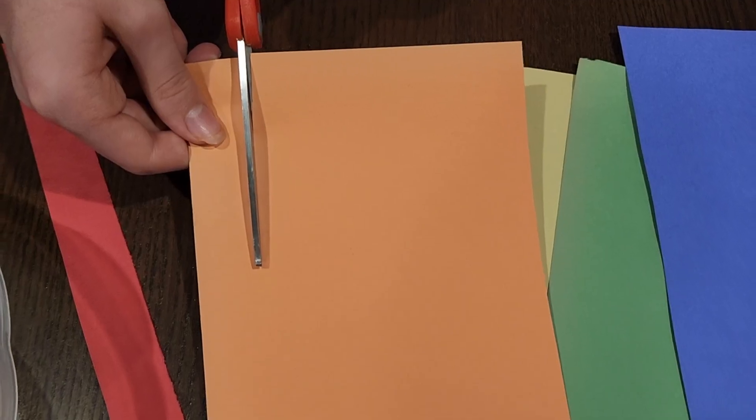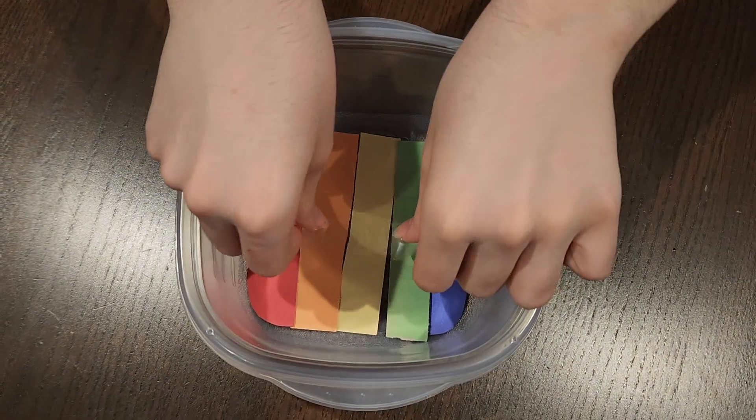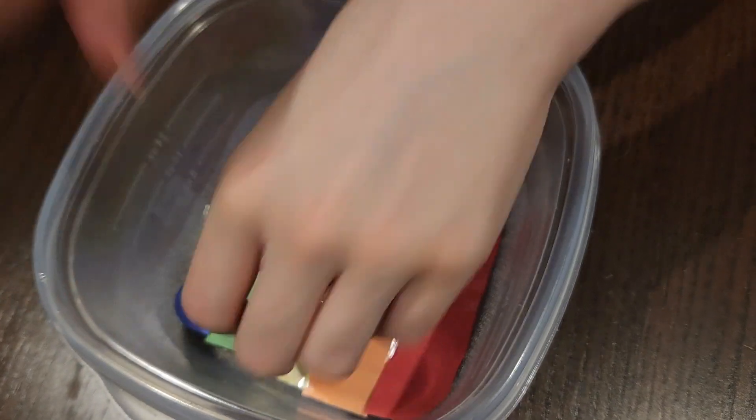Now let's start by cutting out the colored filters. We'll need one for each Skittles color, so make sure you have red, orange, yellow, green, and purple. Next, we'll attach the filters to the inside of the plastic container using the clear tape. Make sure they're evenly spaced and secure.